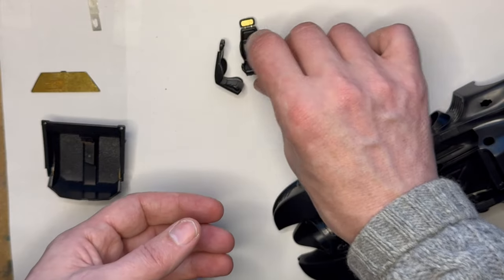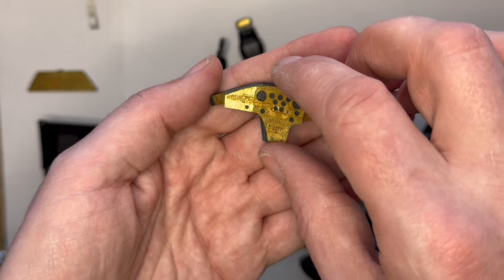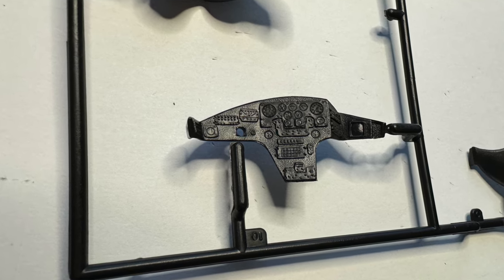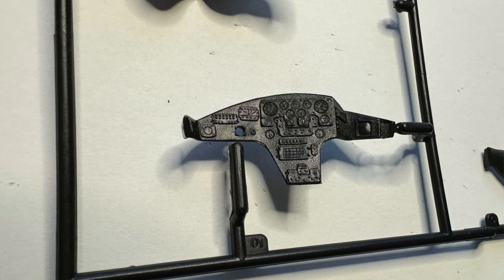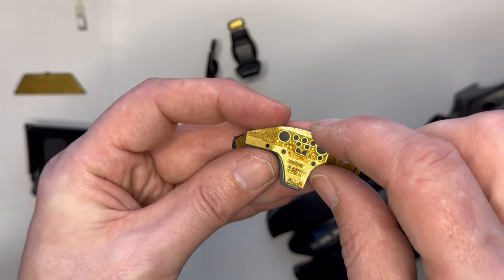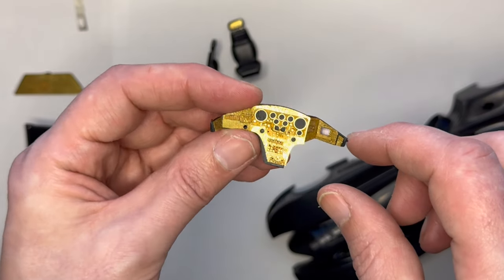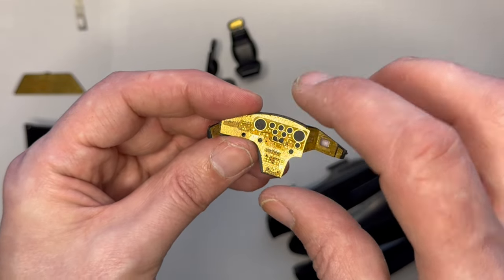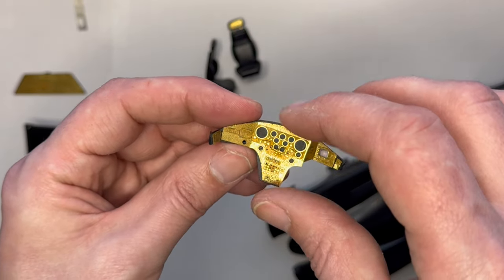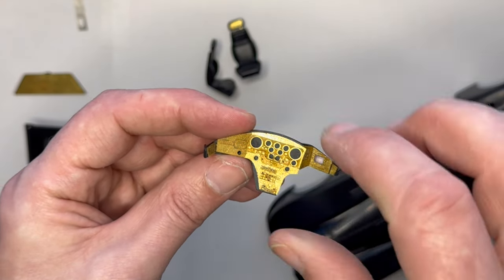The big improvement is the dash. Originally it had molded gauges and dials so I had to sand them all off, then build up the photo etch parts. As you can see, there's a huge difference in detail. I'm going to paint this one black first, then a film of gauges goes behind which will fill all those holes, then I'll glue it into place.